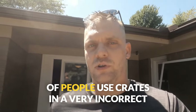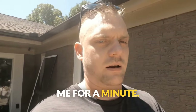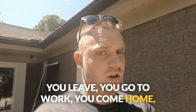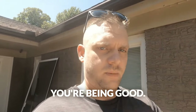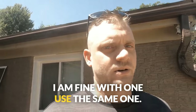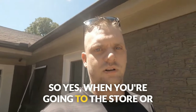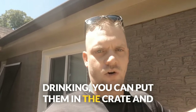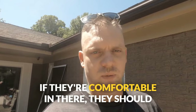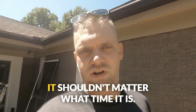A lot of people use crates in a very incorrect way without meaning to. A lot of people use crates as only a put the dog in, lock the door, leave, come home, let them out — or being bad, I put you in; being good, I pull you out. That is not how you have to crate train these guys. This should be a come-and-go freely relationship when you don't need it closed. Yes, when you're going to the store or going out, you put them in the crate. But when you're not using it for those purposes, leave the door open on it. If they're comfortable in there, they should be able to go in and recognize that's their safe spot all 24 hours of the day. It should be a come-and-go style relationship between the dog and the crate.